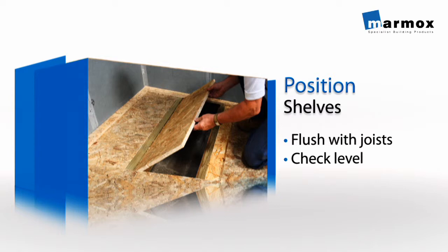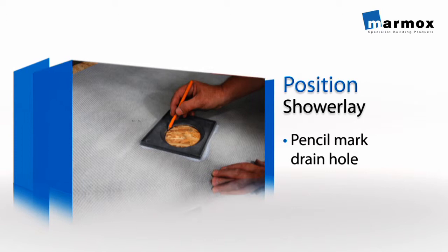Now lay the shower lay down onto the floor or supporting shelves and mark the drain hole position with a pencil.